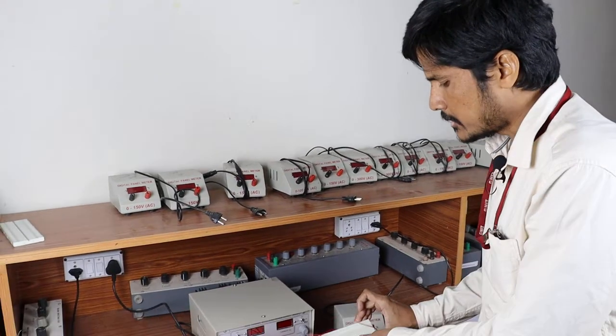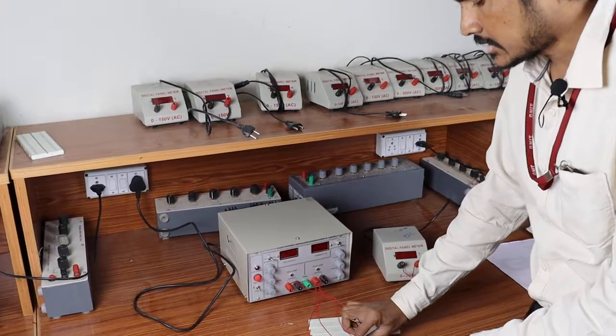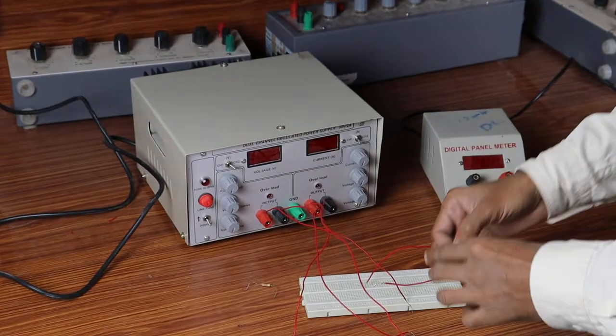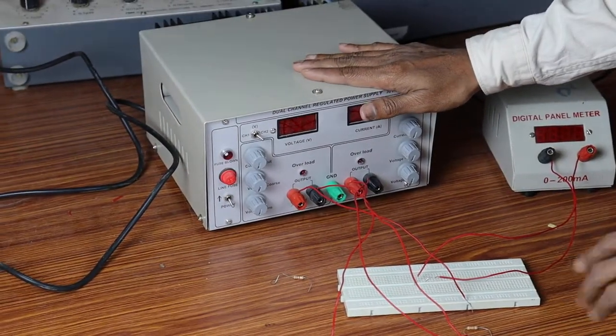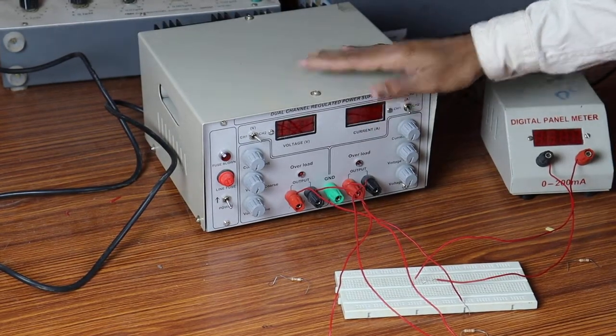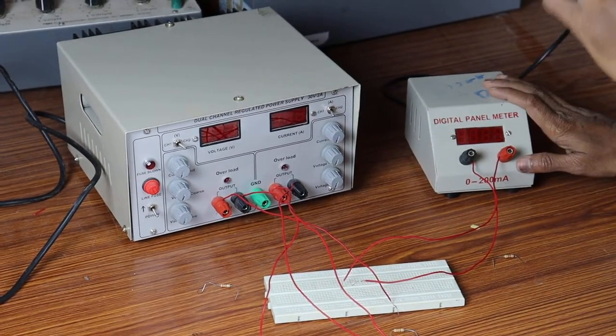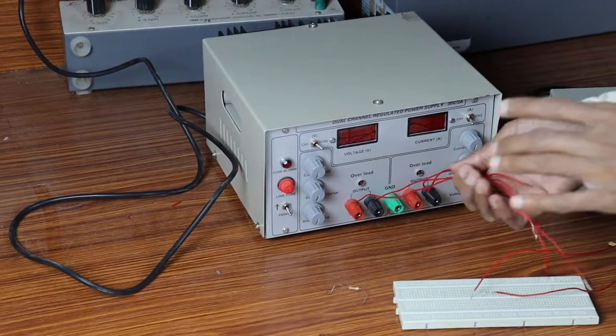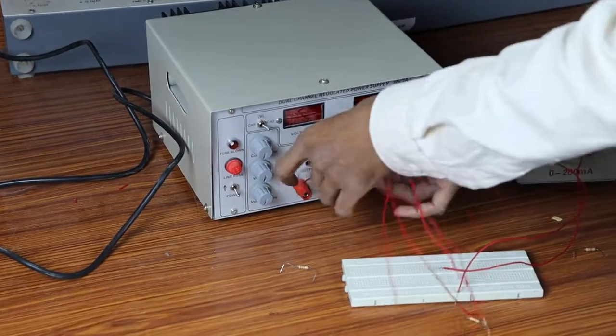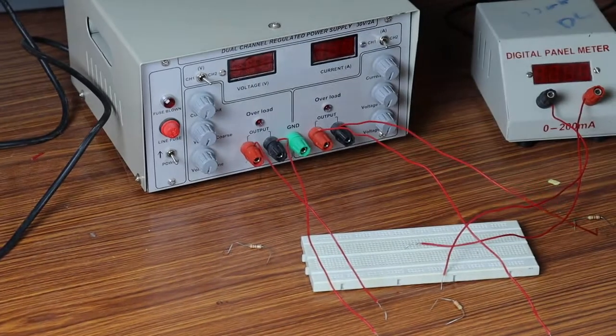The first one is a breadboard, the second one is resistor components, and this is a regulated power supply. By using this power supply, we are going to give the input supplies to the circuit, and this is the ammeter which we are going to use to measure the current. By using connecting wires, we are going to connect each and every component as per the circuit diagram.